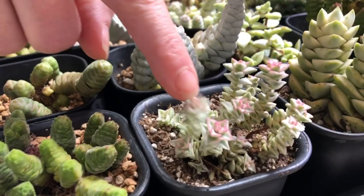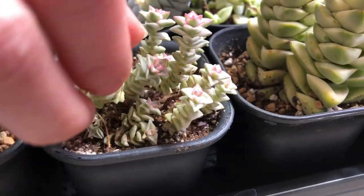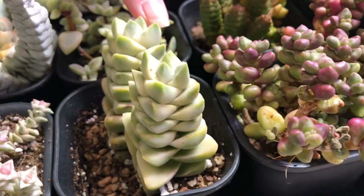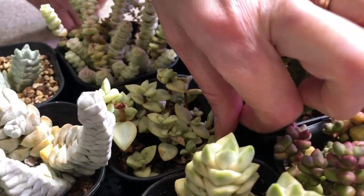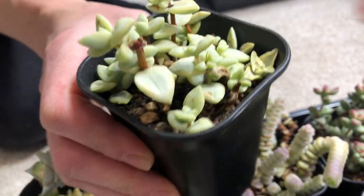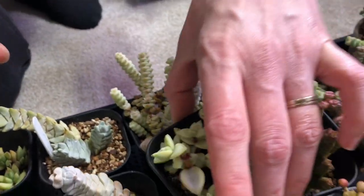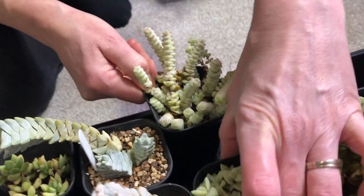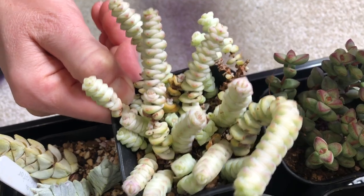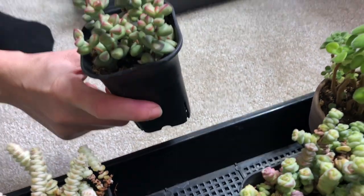These are cuttings of variegated Tom Thumb that I recently took - I think most of them rooted but they're quite dehydrated. Then I have a variegated Crassula moonglow. This is variegated rupestris that I got from Leaf and Clay - I'm not really happy with it since I got it, it's not doing great and doesn't grow very much. This is a variegated Baby's Necklace or 'Fantasy' crassula. I think this is rupestris monticola, which is different from brevifolia - these leaves are more round.